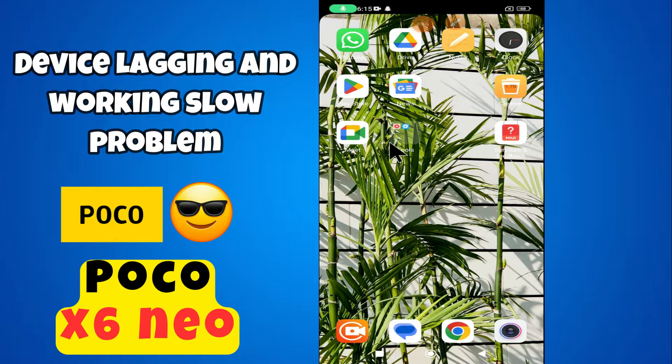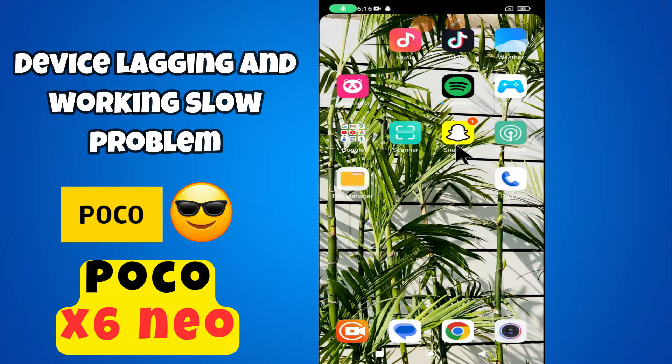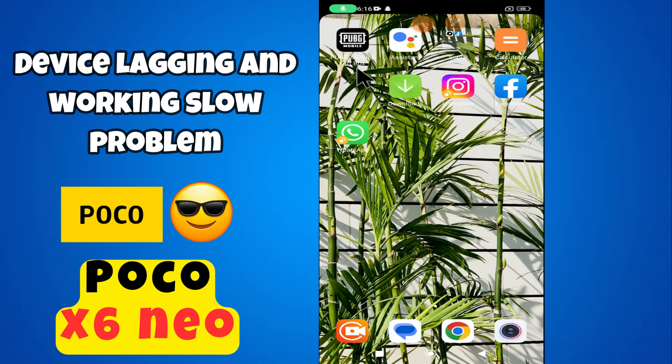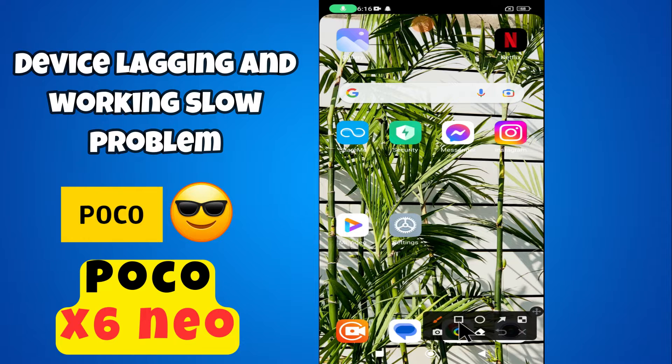Hi everyone, welcome back to my YouTube channel. In today's video, I'm going to tell you how to fix device lagging and working slow problem in your device Poco X6 New. In this video, I'm going to show you how to fix this issue. But before we get started, don't forget to hit the subscribe button, ring the notification bell, make sure to watch the complete video and learn how you can do it.